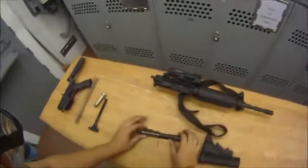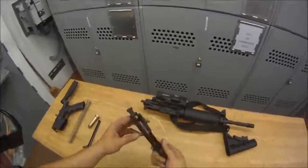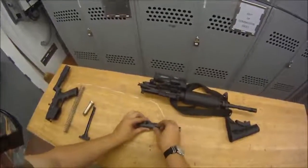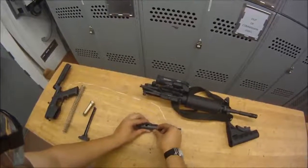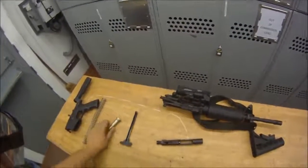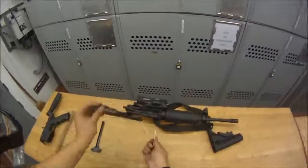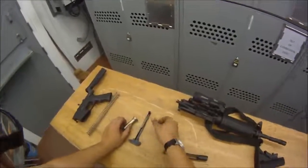That'll be it for the upper. Now we're going to take the bolt assembly apart. This is your bolt assembly, and this is the actual bolt. You want to take out your firing pin retaining pin — just pull it out. I like to put it inside the charging handle so I don't lose my parts. Then turn it upside down, let gravity work for you, and your firing pin will come out. Here's your firing pin — put that in there too so I don't lose it.